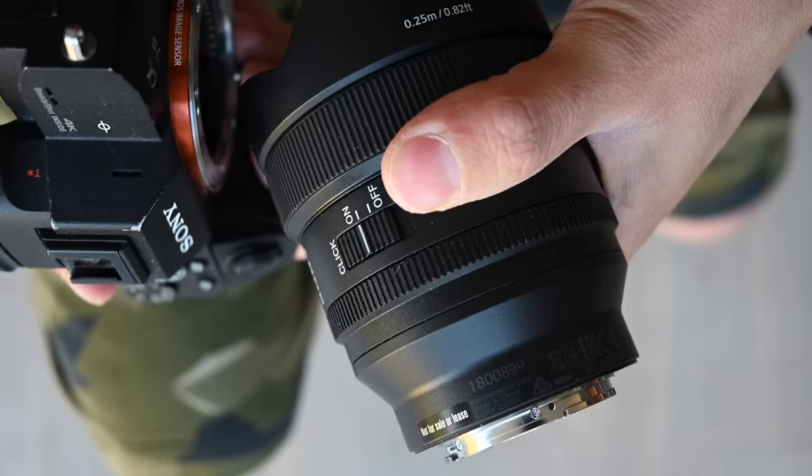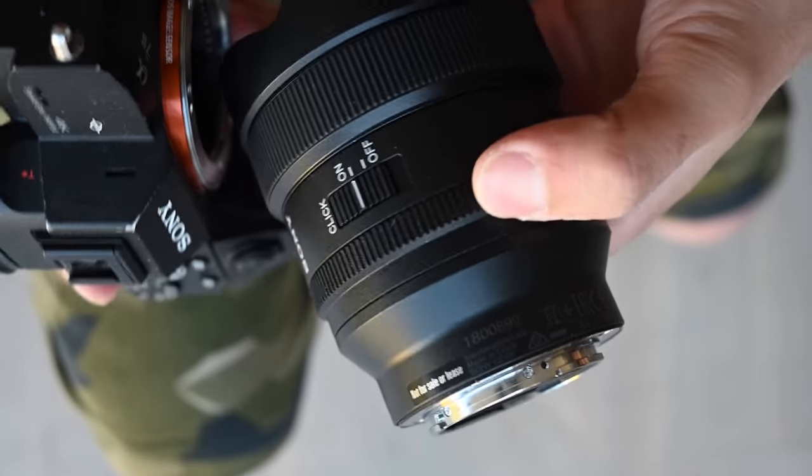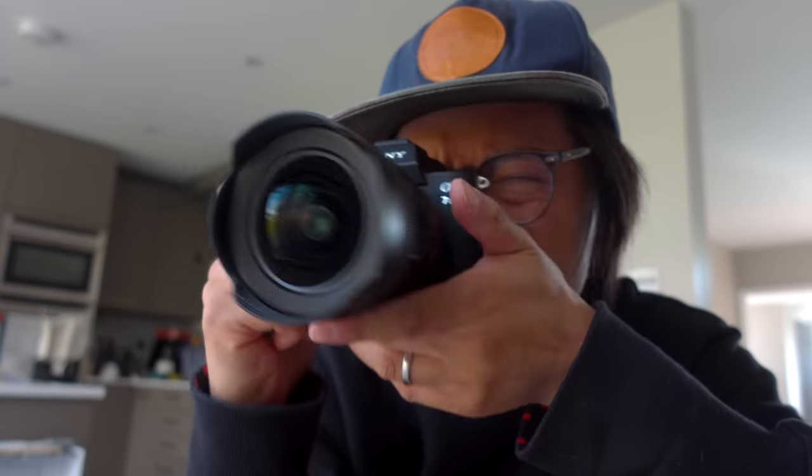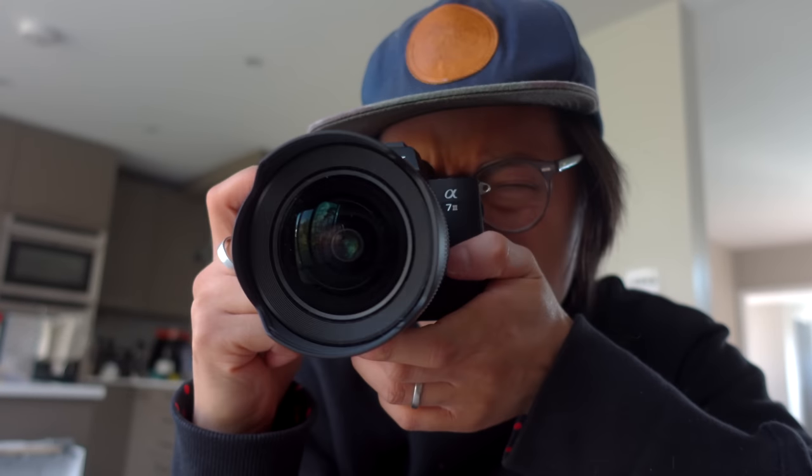It's a G Master, fully featured with clicky and de-clicky aperture control. In terms of focusing it's very quick and very quiet — it does it with no fuss and no hesitation, focusing back and forth. It's all internal as well.